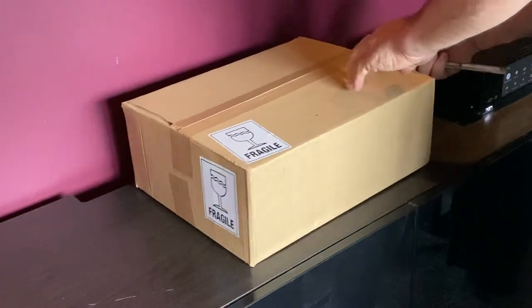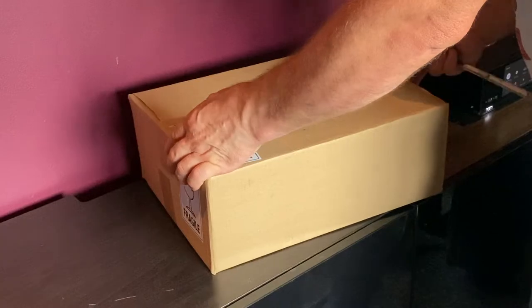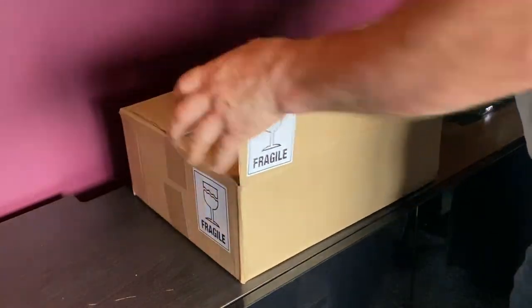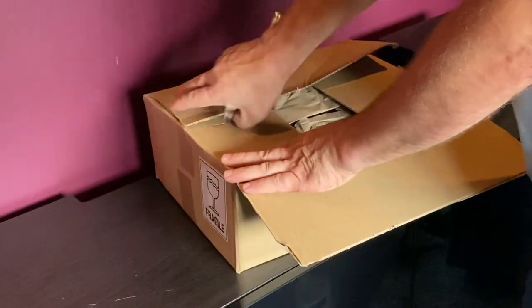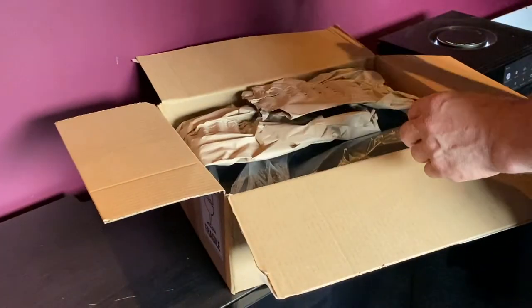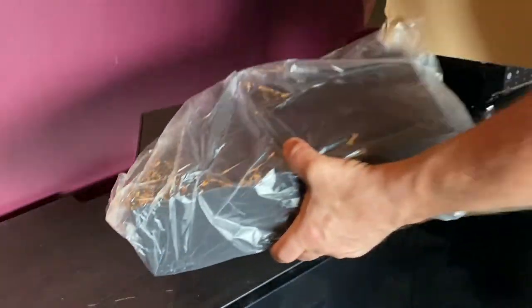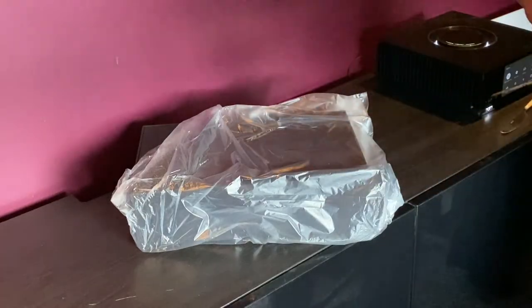If I can get in the box. There's eco-core packaging and another box — it's a box in a box. We'll get rid of that.